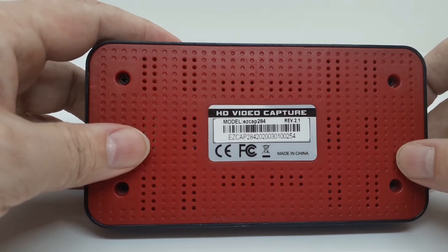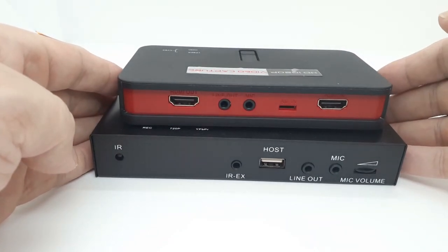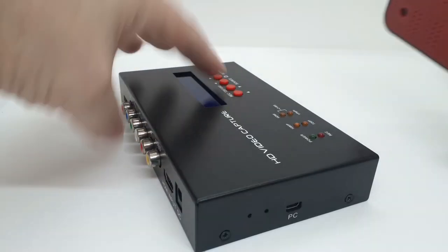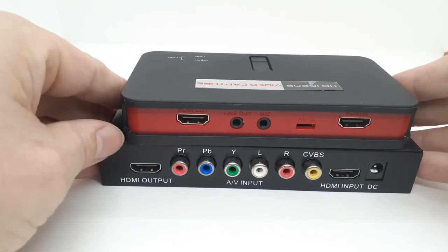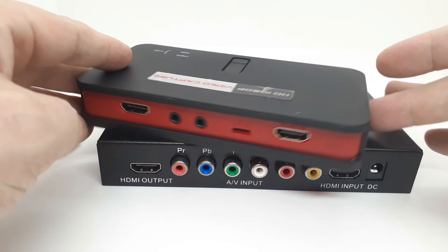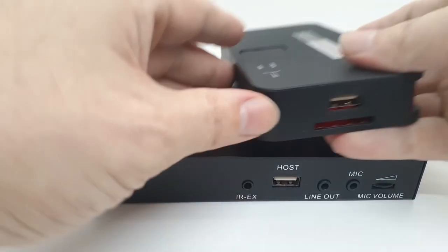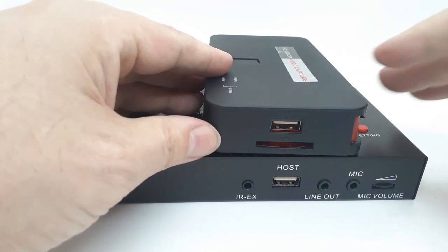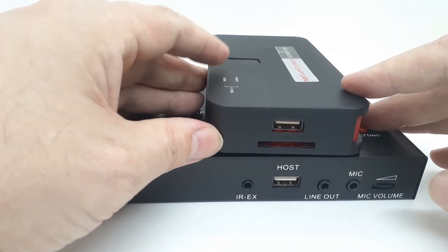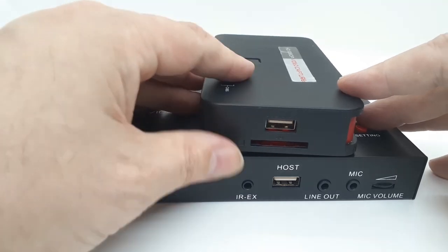Quick comparison of the EZCAP 283 and the 284. The 284 came out after the EZCAP 283, and to be honest I think it's probably a bit of a better deal. You've got options for recording onto an SD card or a USB, it comes with the same driver, can be powered by a computer, and you're able to do the exact same things — except for the streaming.